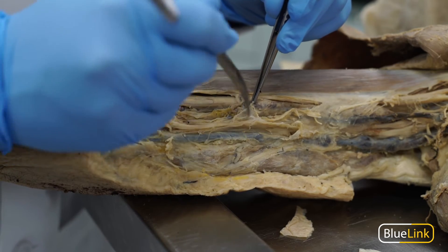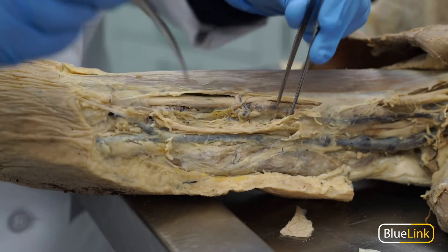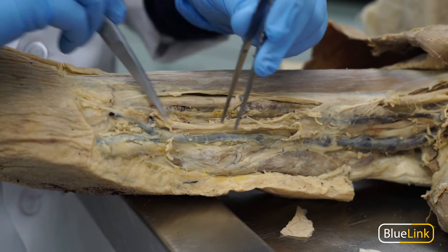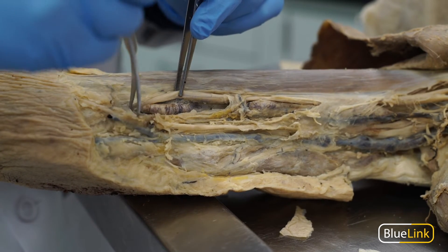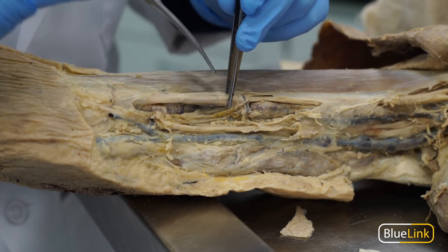Blunt dissection is always used to clean arteries, nerves, and veins. A probe, forceps, or the closed tips of scissors can be used to scrape fat and fascia off of the neurovasculature bundle. You can also use the dull edges of the scissor blades to poke and spread throughout that fascia.